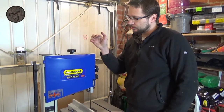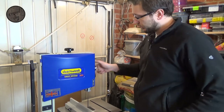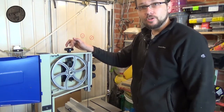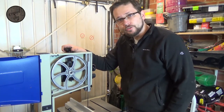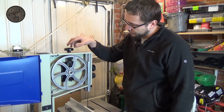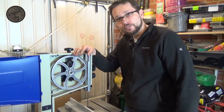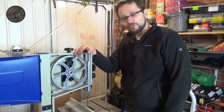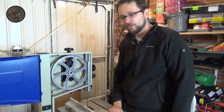To tension the blade is actually a fairly simple thing to do. You just open that up and it's basically that knob at the top — clockwise tensions the blade, anti-clockwise obviously loosens the blade. I've already tensioned it so hopefully it's good to go, and I can't wait to get this bad boy running. Let's have a look how it works.